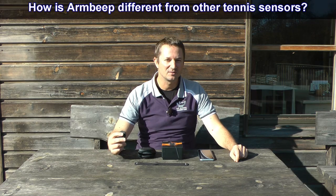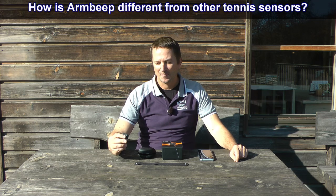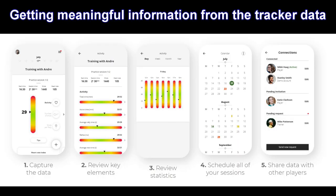So how is the Arm Beep tennis sensor different from other tennis sensors or trackers on the market? Well, most tennis trackers simply get data from gyroscopes or maybe a heart rate sensor and give you the data, so you're kind of just getting the speed of your forehand or the speed of your serve. But because the Arm Beep has been developed by professional tennis coaches, they have a different view on the data you get from the sensors.